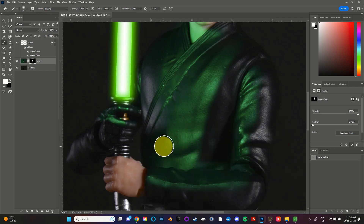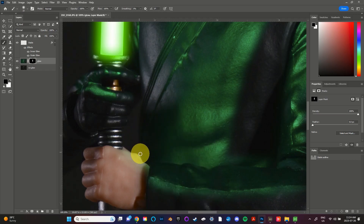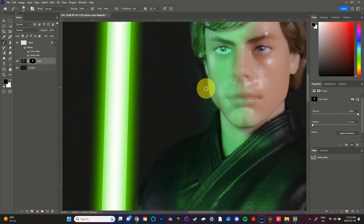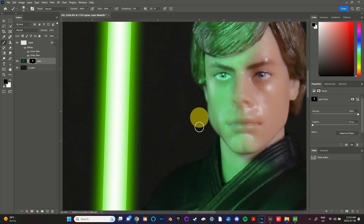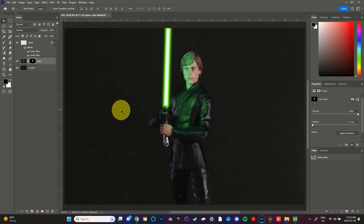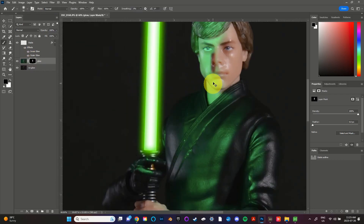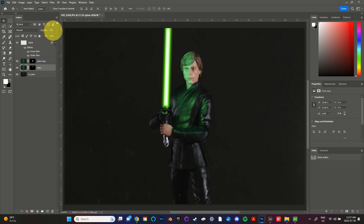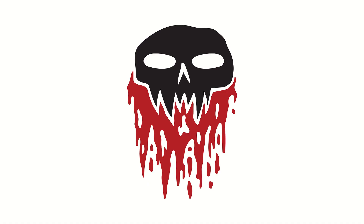If you happen to color outside the lines, simply hit X to change your white brush to black and brush those parts back in. If you find the effect to be too bright, you can mess around with the transparency of your glow layer. I actually ended up making a separate glow layer for Luke's body and Luke's face so that I could have the effect full blast on his clothes and slightly toned down on his face. And now you know how to cast a lightsaber glow on your figures. If you enjoyed this video please consider hitting that subscribe button so you don't miss out on any future tutorials. Thanks and until next time!